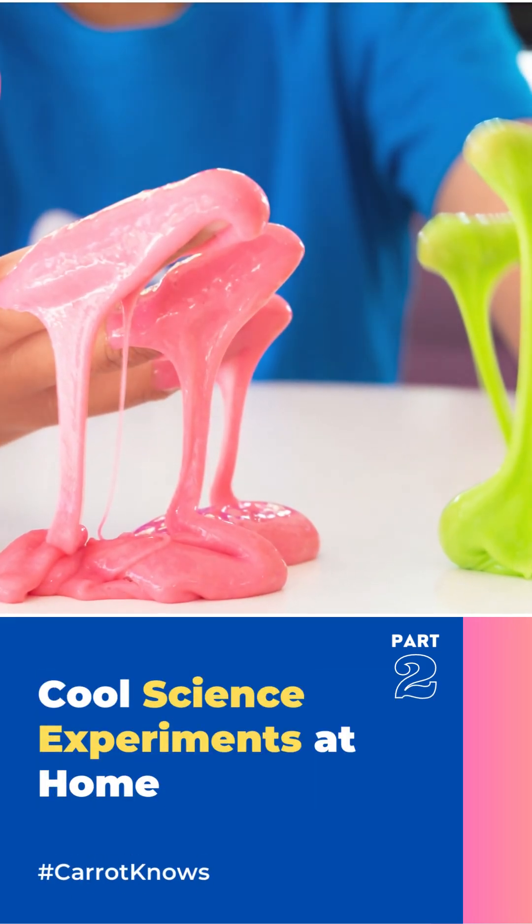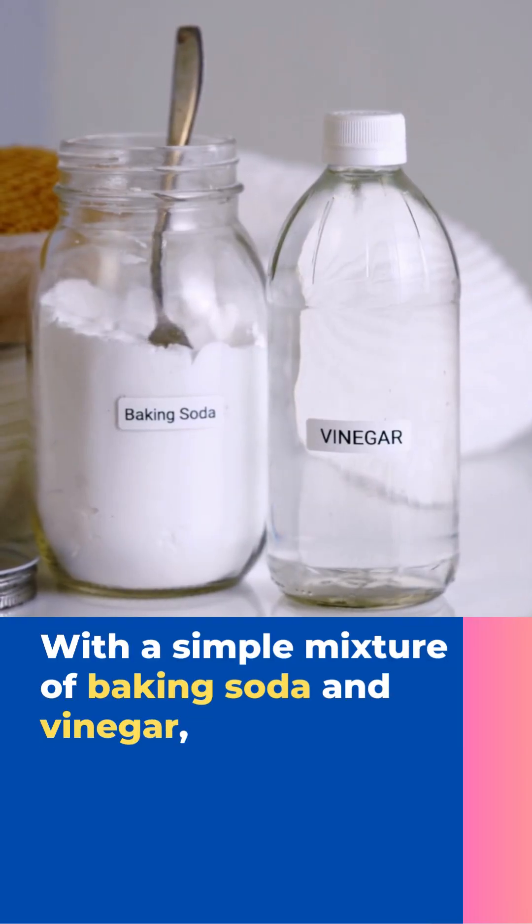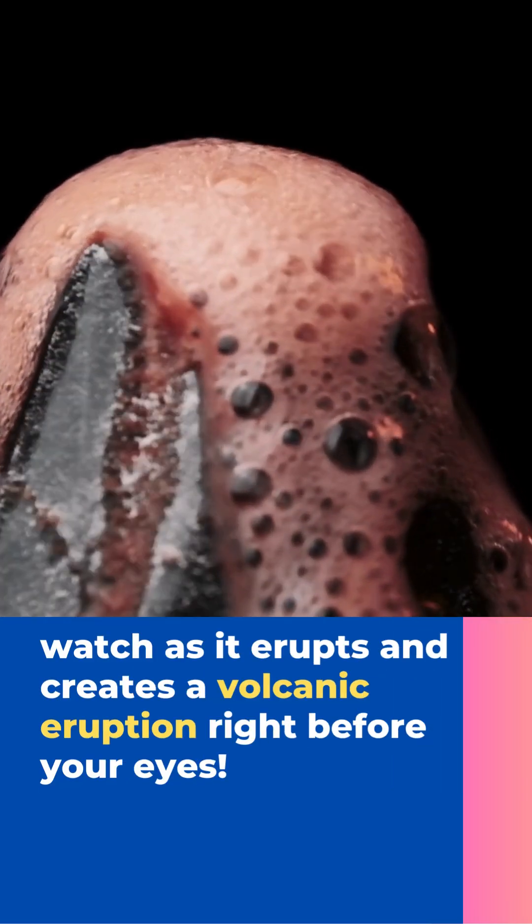Behold the explosive power of our homemade volcano! With a simple mixture of baking soda and vinegar, watch as it erupts and creates a volcanic eruption right before your eyes.